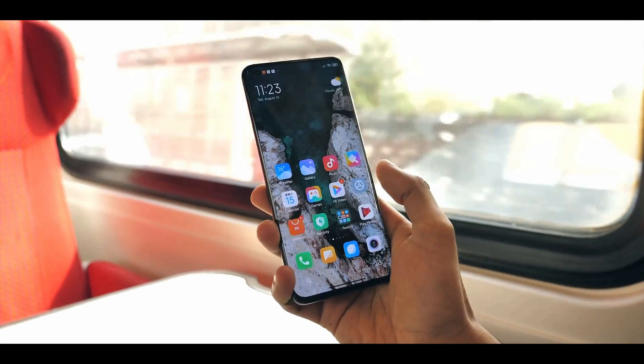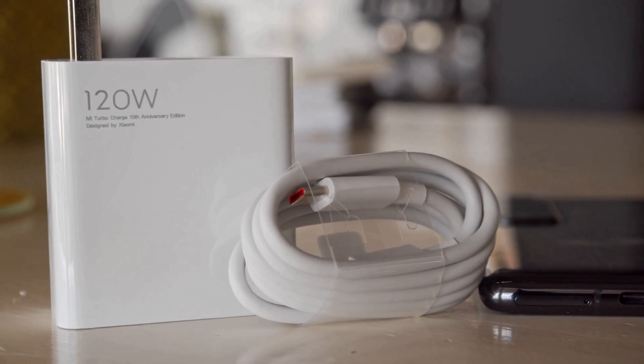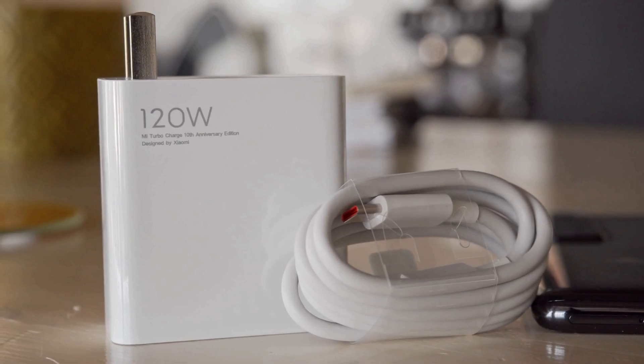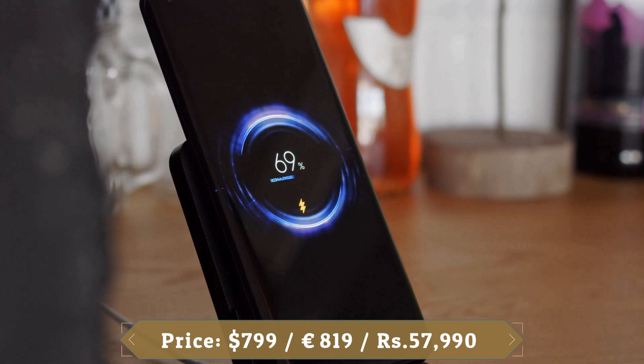Xiaomi's software works aggressively in the background, killing applications and optimizing power usage to deliver good battery life. The device charged from 0 to 100% in just 21 minutes in our testing. It includes 120W fast charging, 50W wireless charging and 10W reverse wireless charging.